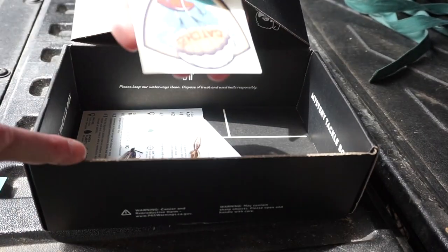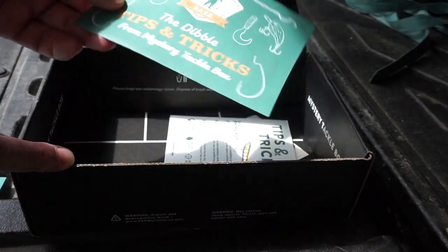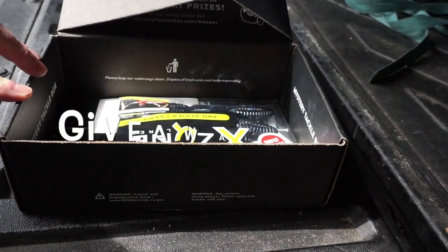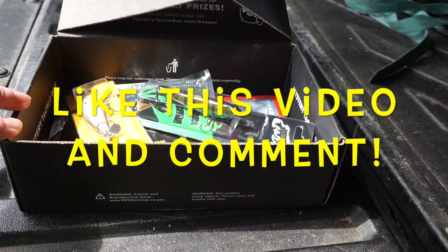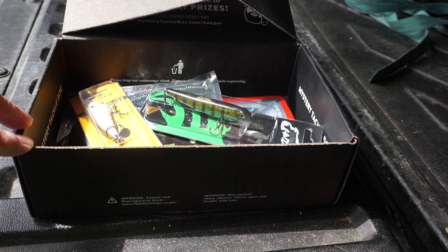And that is everything that's in the box, with the exception of a sticker, a little bit of information about a couple of those baits, and the Dibble Tips and Tricks from Mystery Tackle Box leaflet. Pretty good box. What do you say we give this one away? If you're interested in having this box, subscribe to my YouTube channel, like this video, and leave me a comment down below — I don't care what you say as long as it's positive and nice. I'll let this run for about a week and pick a winner using the random comment picker, and let you know in the comments around May 15th.